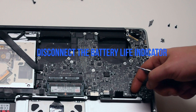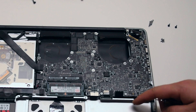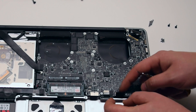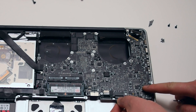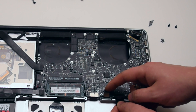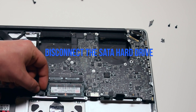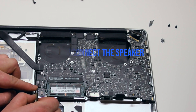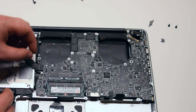Disconnect the battery life indicator simply by pulling it up. Disconnect the keyboard — there's a little lever that you have to push up to unlock the keyboard connection, then you can pull it out by the tab. Disconnect the trackpad, then disconnect the SATA hard drive cable, and disconnect the speaker.